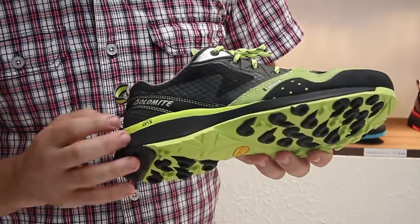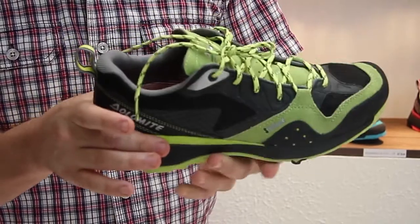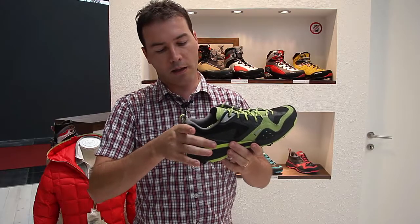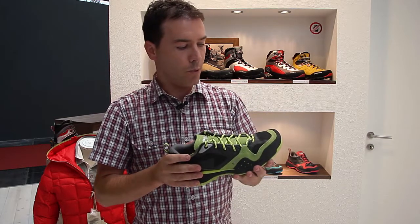The shoe has very good damping due to the EVA midsole. There's also a very good stabilizer on the heel area, giving stability when working on approach.